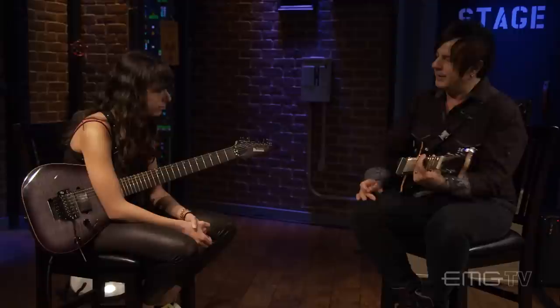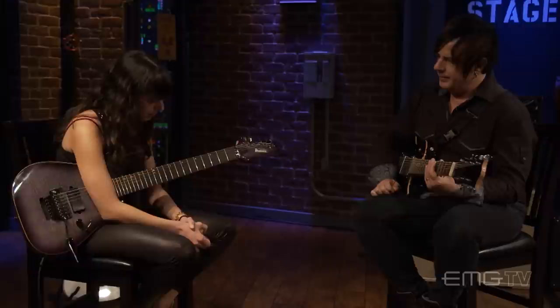Hey everybody, welcome back to EMG TV. I'm Tommy Armstrong, and we're going to be talking tips and tricks with our special guest this week, Neelie Brosh. I wanted to ask about tapping — is there a little tapping lick that you can show us that we can work on at home?